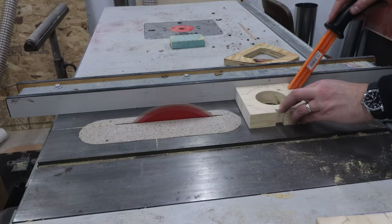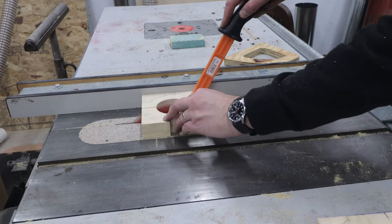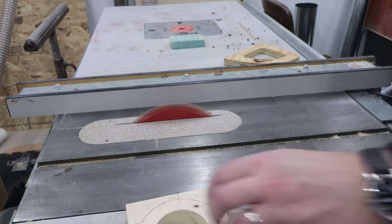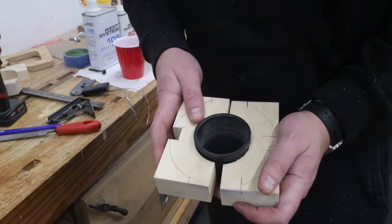Once the handle is fitting nicely, I rip the collar in half down the glue line. The fit needs to be loosened out, so off camera I took a bit more off the collar with the table saw.